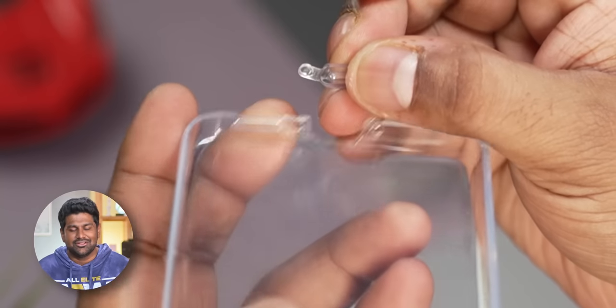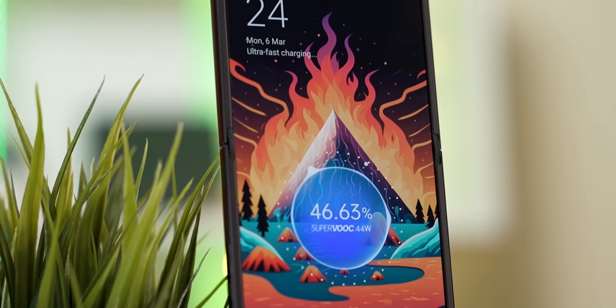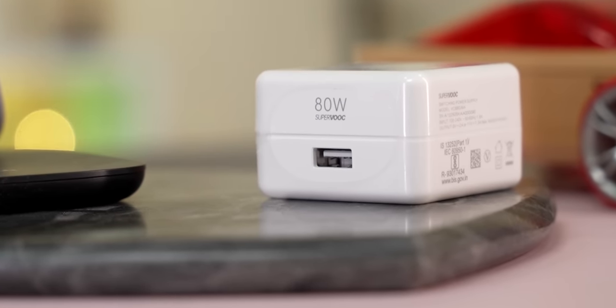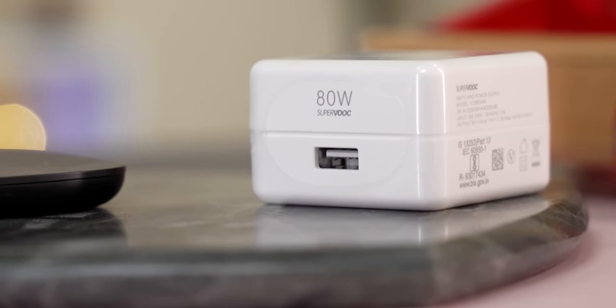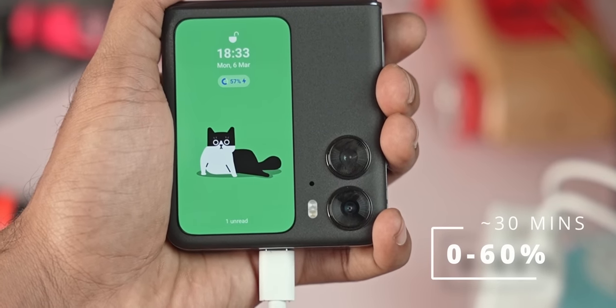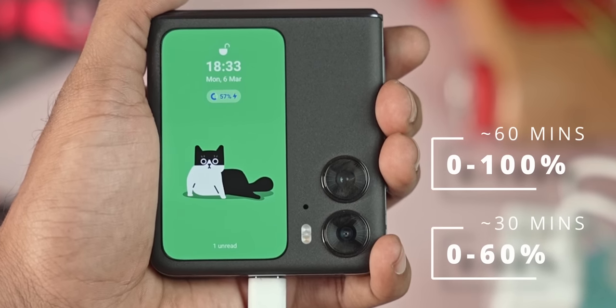Remember that 80-watt SuperVOOC charger in the box — this phone tops out at 44 watts, which is still plenty fast. I guess it was more convenient for them to include an existing charger they were already mass-producing instead of investing time and money to design a 44-watt charger. I'm not complaining because 44 watts is still zero to 60 in under 30 minutes, full charge in an hour. And if you have another phone that supports higher wattage, the 80-watt charger in the box may just come in handy.